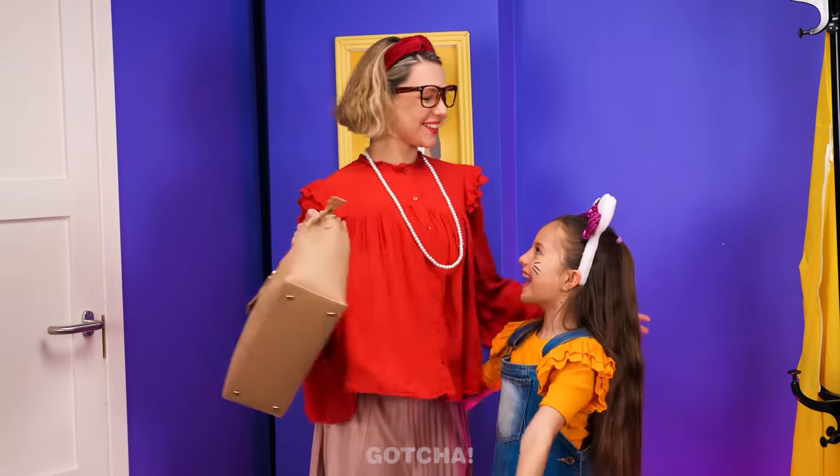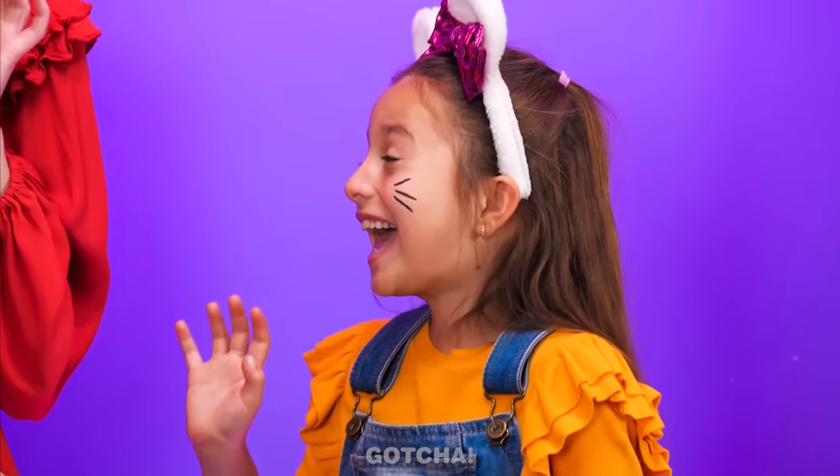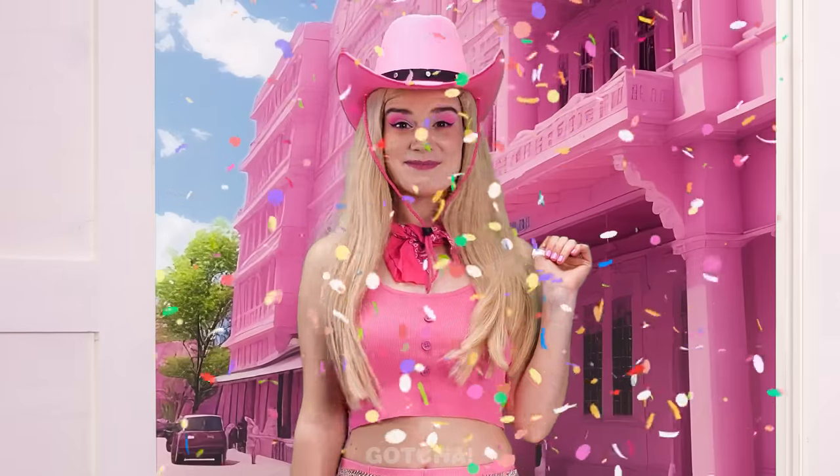Mom is off to work! That must be your nanny — it's the Barbie nanny! She's so sparkly! Nice to meet you!